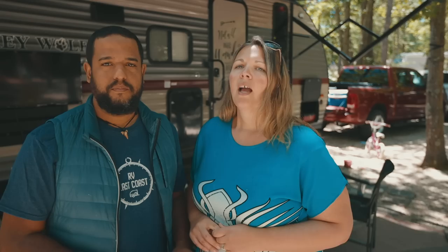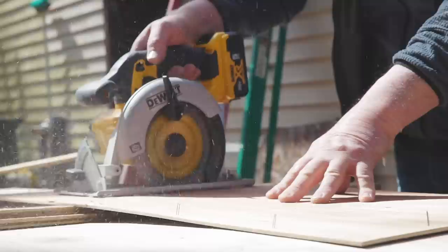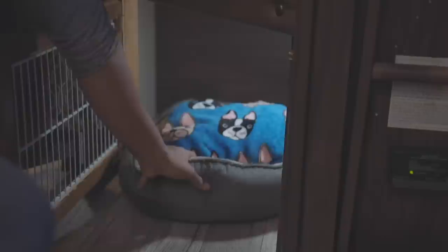Number five took a little bit of handiwork — it was turning the extra storage space underneath the bunks into a little pet condo. We did a whole video about how we made that. It was a modification to accommodate our dog, giving her a little space to be in. We'll put that link in the description.